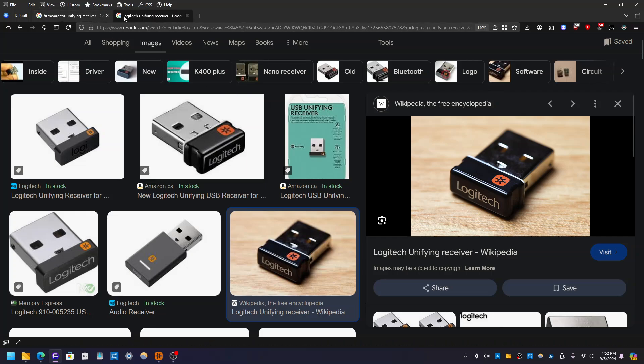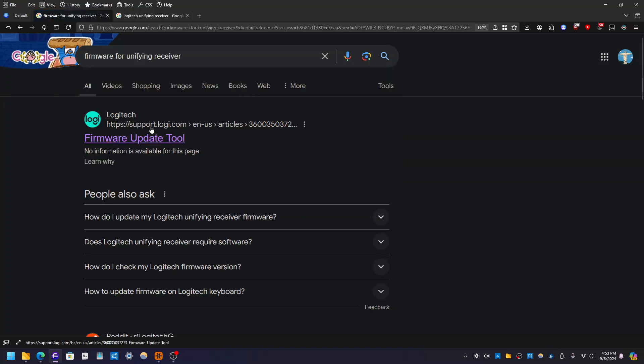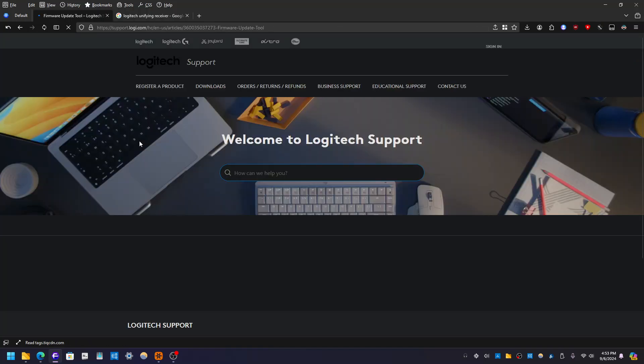So what you do is go to Google and type in 'firmware for unifying receiver' and just search. The first result should be this, so just make sure it's from the actual Logitech website. So firmware update tool — click the link.